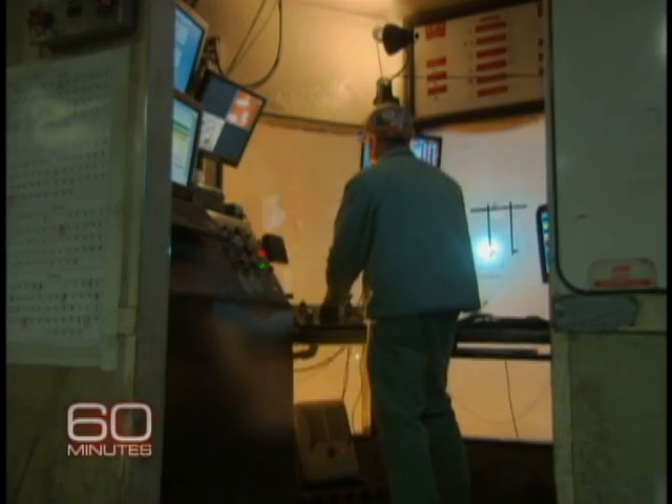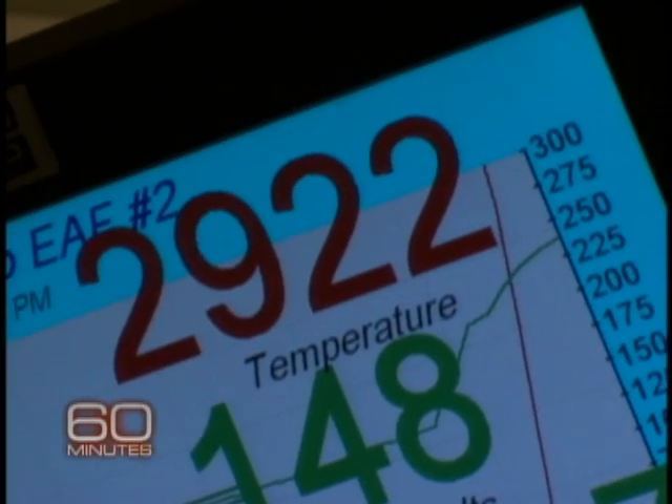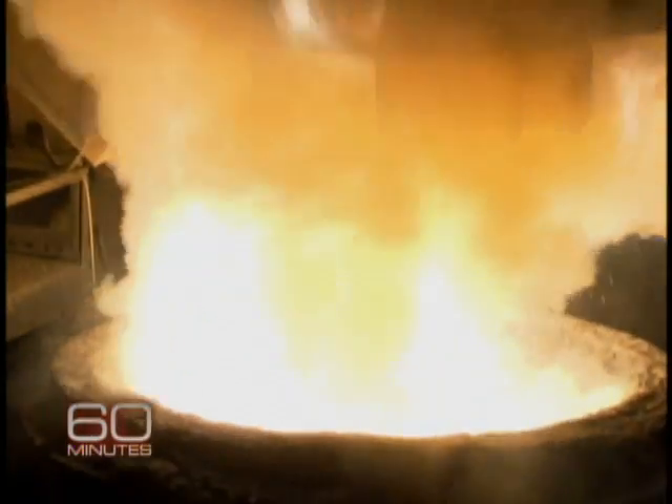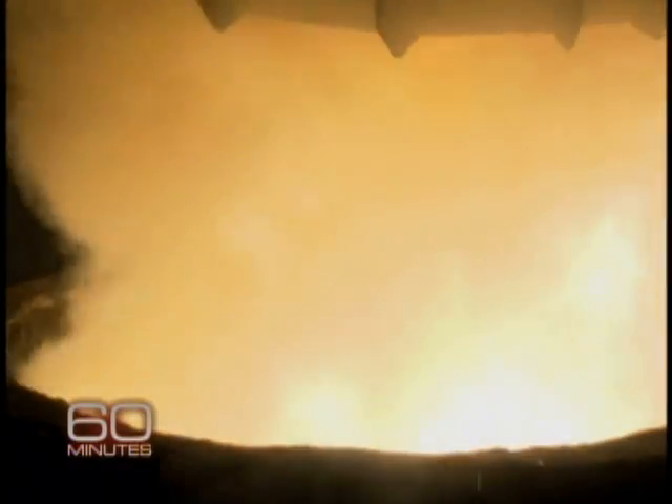The process is run from a control room called the pulpit. The operator raises the temperature to nearly 3,000 degrees and pours the witch's brew into a cauldron. That's the steel? That's the steel. Wow.